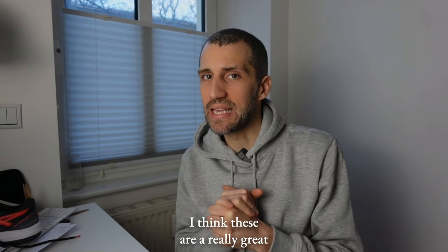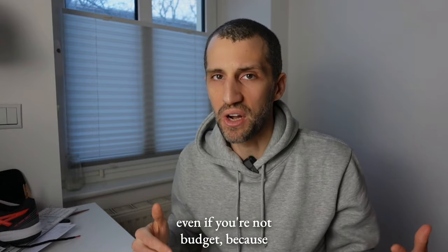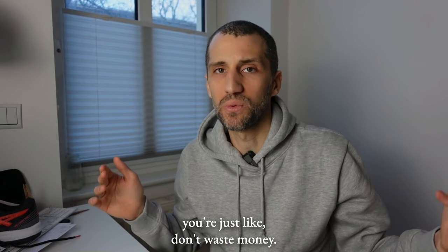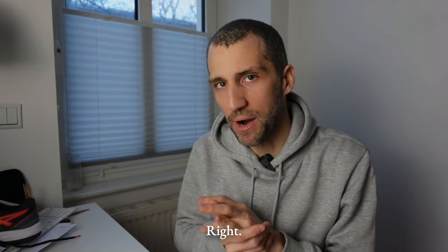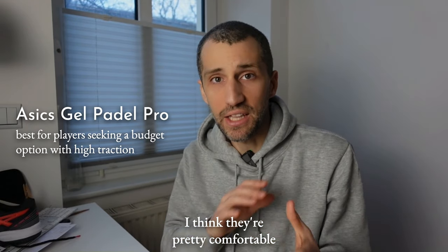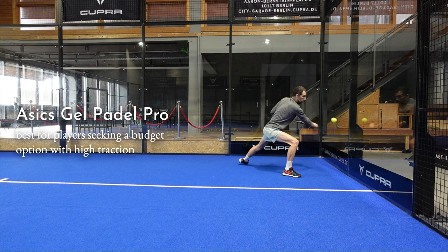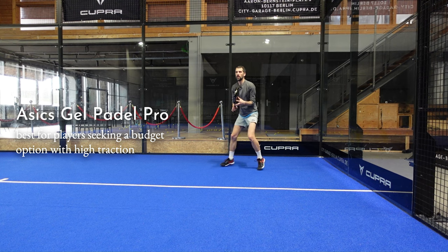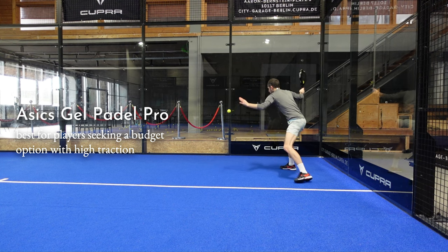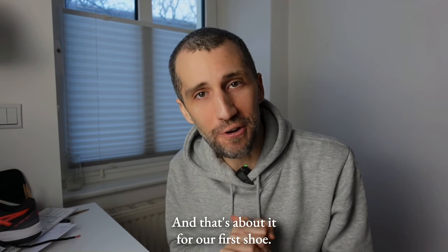In terms of pros, these are a really great budget option — honestly great even if you're not on a budget, because you don't want to waste money if you're not sure you'll play paddle three times a week. I like the wide toe box; they're pretty comfortable and provide good support. They are a bit rigid though, so if you're looking for something cushiony and plush that feels like a pillow, this is not that shoe.